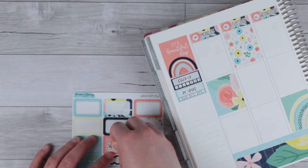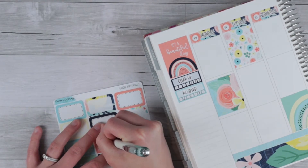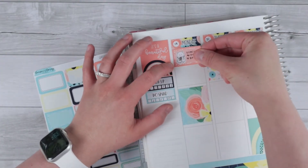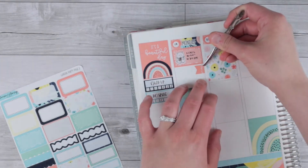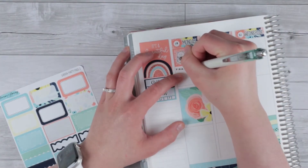I was initially going to pull a scrub Winston, but couldn't find the same peach color that was in the kit. So I just pulled a Dr. Winston from Nightingale Paper Co. to mark being in clinic literally all day — we were there from 8 to 4:30. This week in general was a heavy clinic week, so you'll see lots of clinic time.